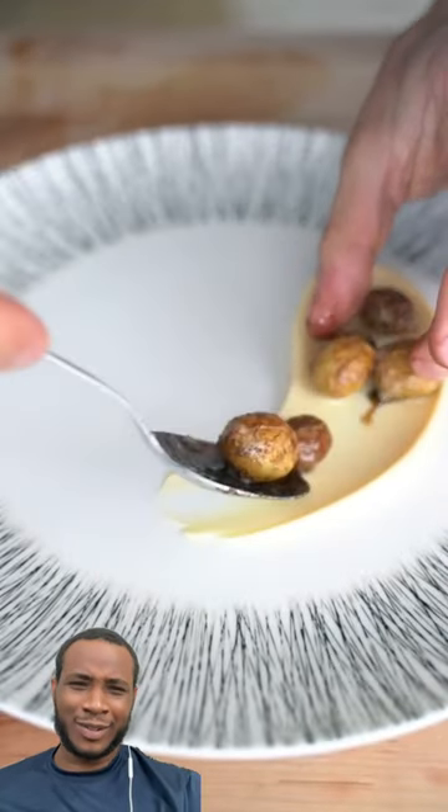Y'all, I like no potatoes, a couple pieces of sea urchin, and then a couple microgreens — bro, that's my favorite. That's worse than the fish eggs. You lying.